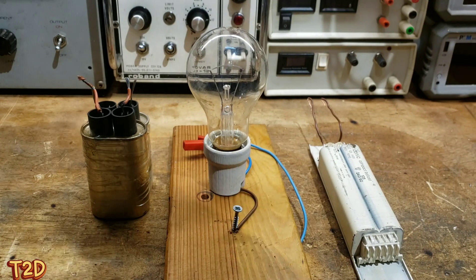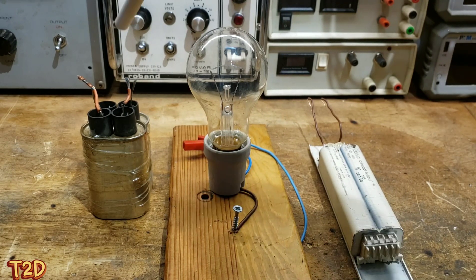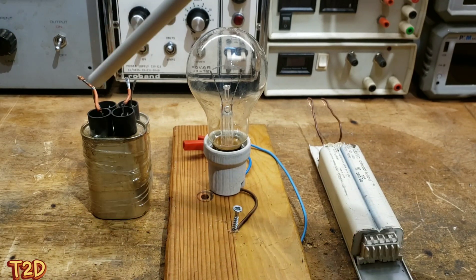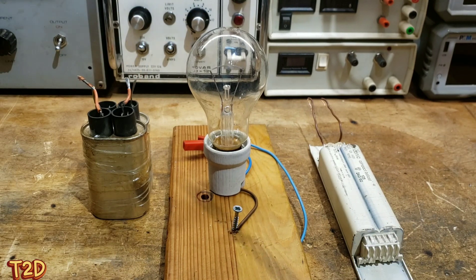I don't want to get too much into the details of how these things work, but basically the capacitor can only let so much through on each half of the cycle, and that's dictated by the microfarad rating of the capacitor. The lamp is just a resistor and therefore shares the load.